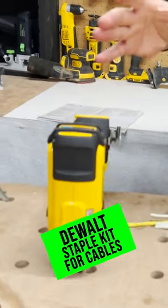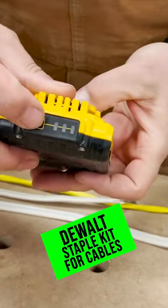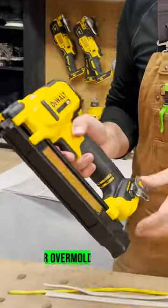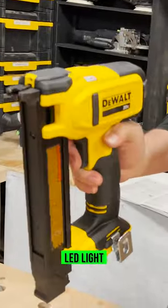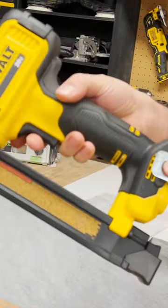This is the cable stapler and two amp hour battery kit. Really nice rubber overmold. It's got an LED light on the front so you can illuminate your work. It comes with a belt clip so you can hang this off your tool belt.